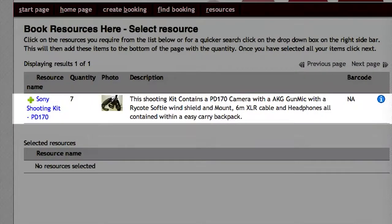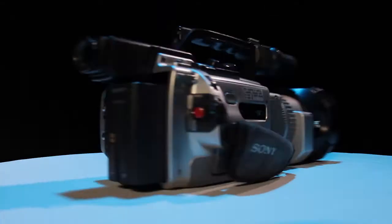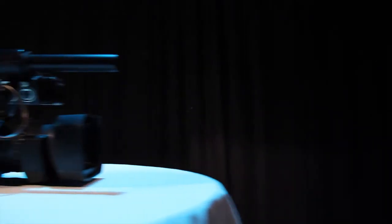These come with a few additional extras thrown in to help you on your shoots. The PD150, the PD170, and the VX2000 are very similar cameras with only a few minor differences, so for the remainder of these guides I will be demonstrating all the features using a PD170. I recommend booking one of these, if available.